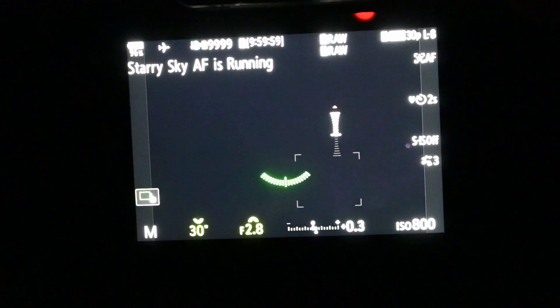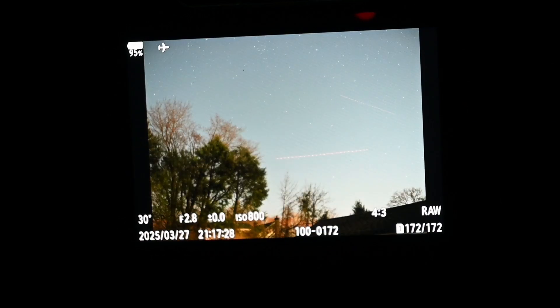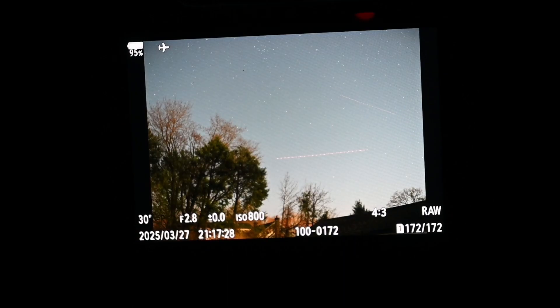At ISO 800 and f2.8, we're going to be utilizing the camera's starry sky autofocus mode. I'm going to hold the autofocus button, it's going to search, and I'll see you in 30 seconds for the final result. Here's our final result — we're actually getting star trails already after just 30 seconds, which is excellent. I don't live too far from an airport so we're going to get some airplane trails, but the starry sky autofocus is awesome — you don't have to manually focus at all.